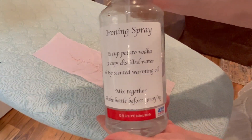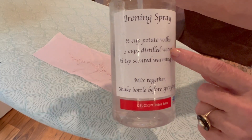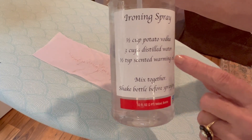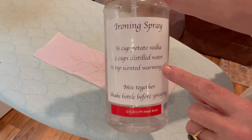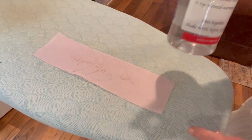Now I've got my ironing spray that I use. I mix a half a cup of potato vodka with three cups of distilled water and about half a teaspoon of scented warming oil. Mix it together, put it in a spray bottle, and shake when you're using it.